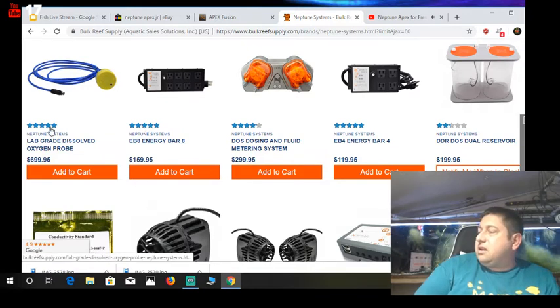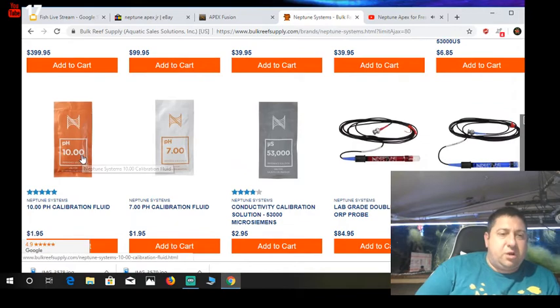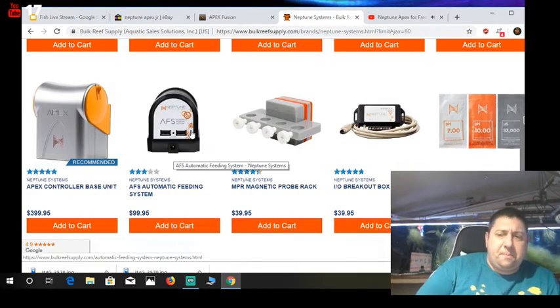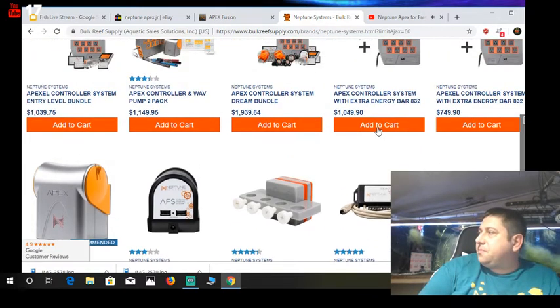What will kill you is if you start getting into dissolved oxygen — there's a $700 probe for you. If you're a freshwater fish keeper with like one tank, you might be interested in the auto feeder. For me in the fish barn — if I were to auto feed all 60 tanks, that's $99 times 60 tanks: I could spend $6,000 in auto feeders from Neptune. I think we're good without doing that. This is the breakout box I was talking about.